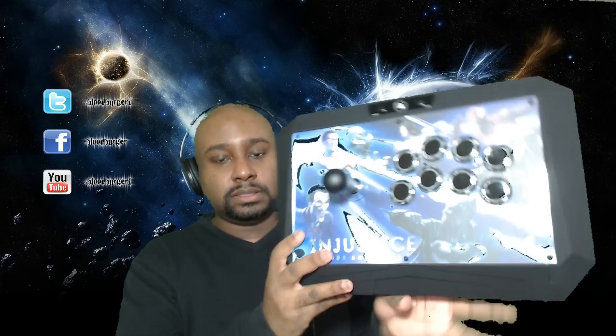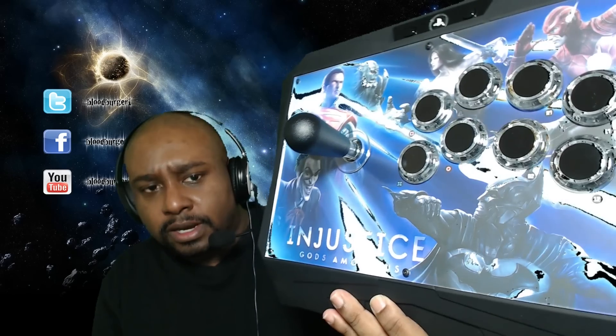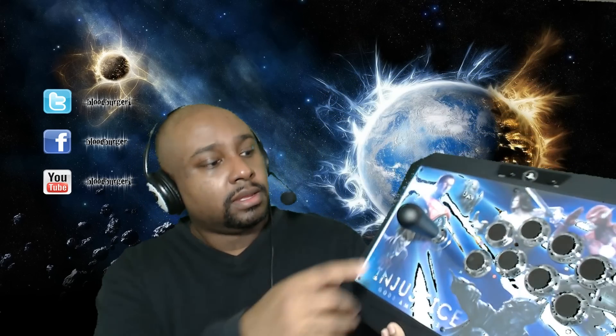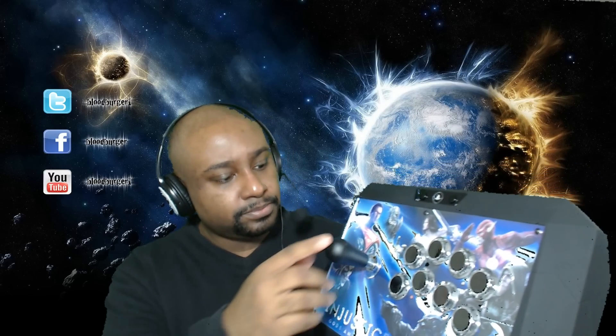This is PDP's Injustice fight stick. My green screen is kind of making things complicated but you can see it has Wonder Woman, Flash, Doomsday, Superman, Joker, and Batman on the front. It feels like a square gate bat-top stick — this bat-top, don't let it fool you.